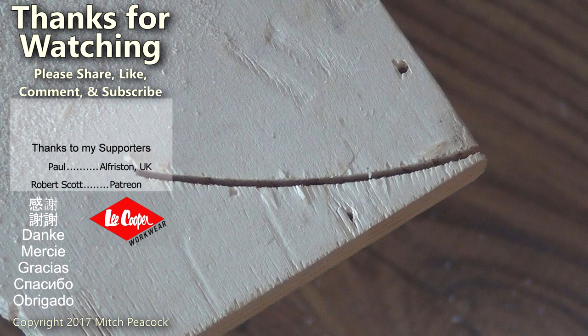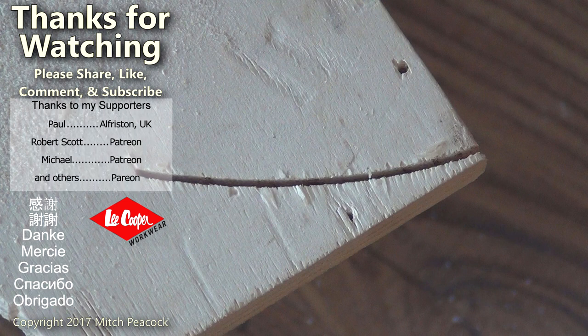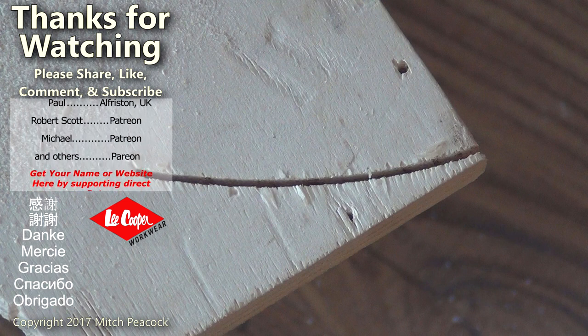Please take a moment to like, comment and subscribe and follow me on social media for extra photos and videos from the workshop. Cheerio!